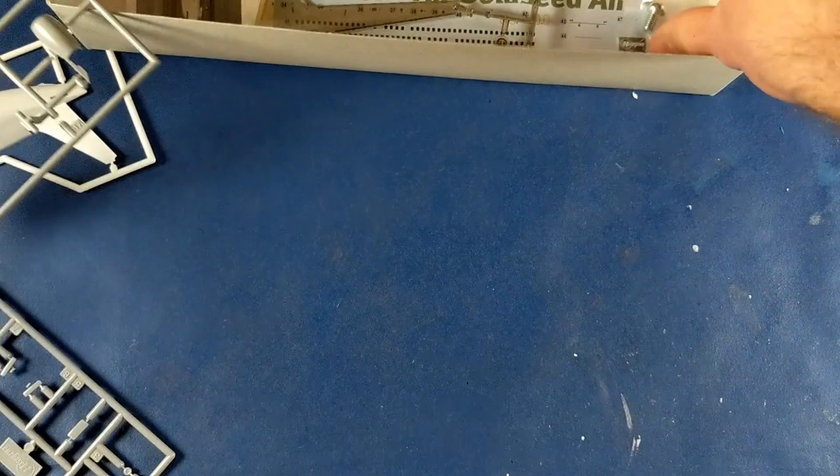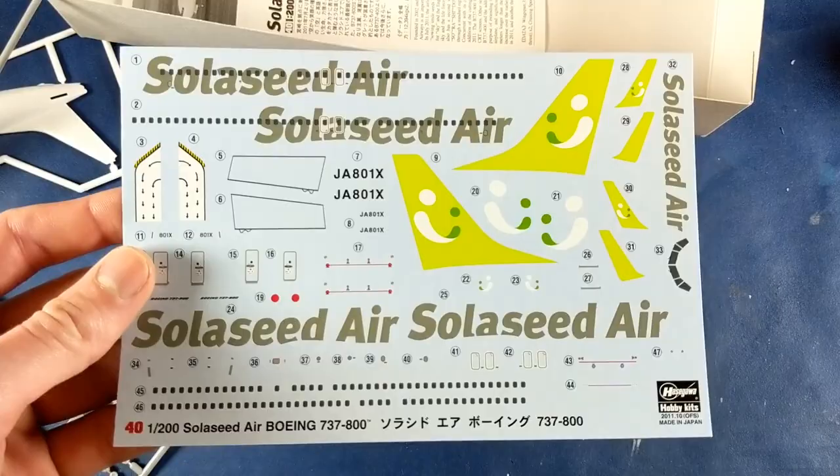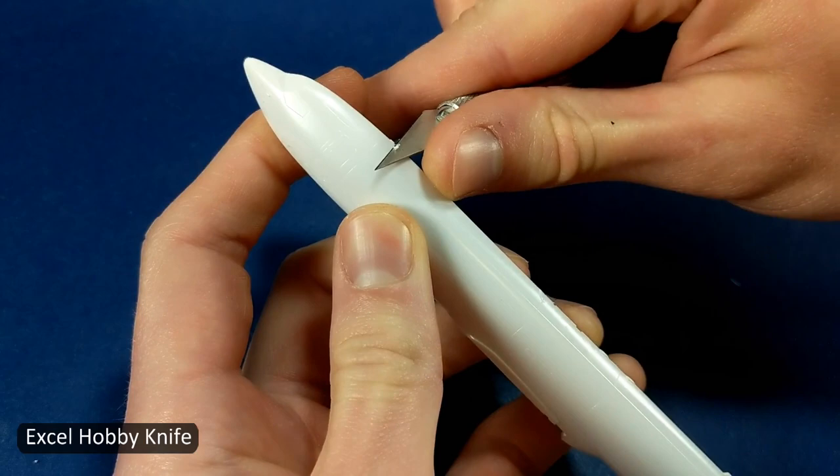The decals came with the option to either paint the tail and the winglets or use the green decals they provided. I chose to paint them because it looks better, and if I were to use the decals I would still be stuck figuring out how I was going to paint the green engines.